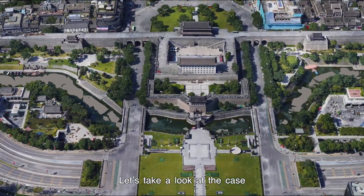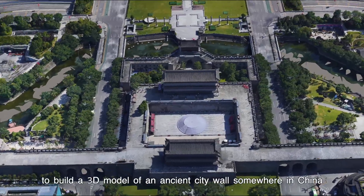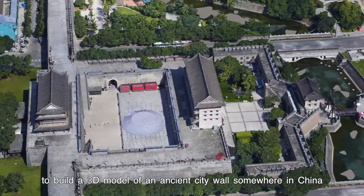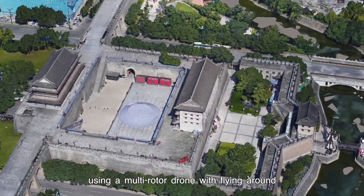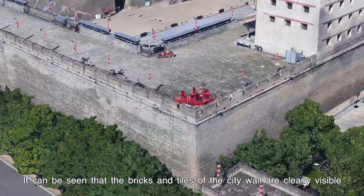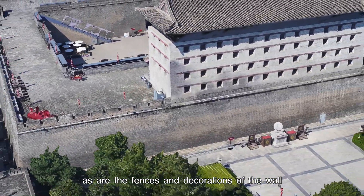Let's take a look at a case. This is a customer using the M10 Pro to build a 3D model of an ancient city wall in China, using a multi-rotor drone with a flying-around method. It can be seen that the bricks and tiles of the city wall are clearly visible, as are the fences and decorations of the wall.